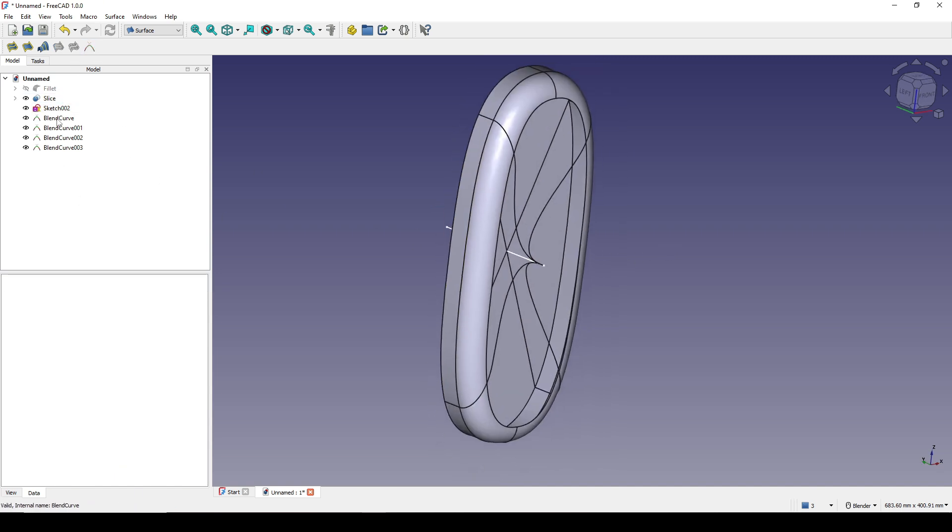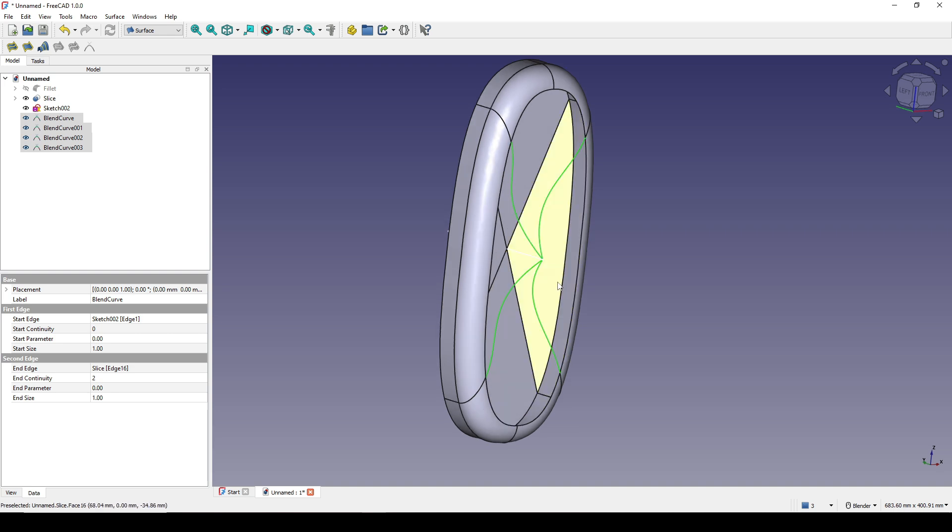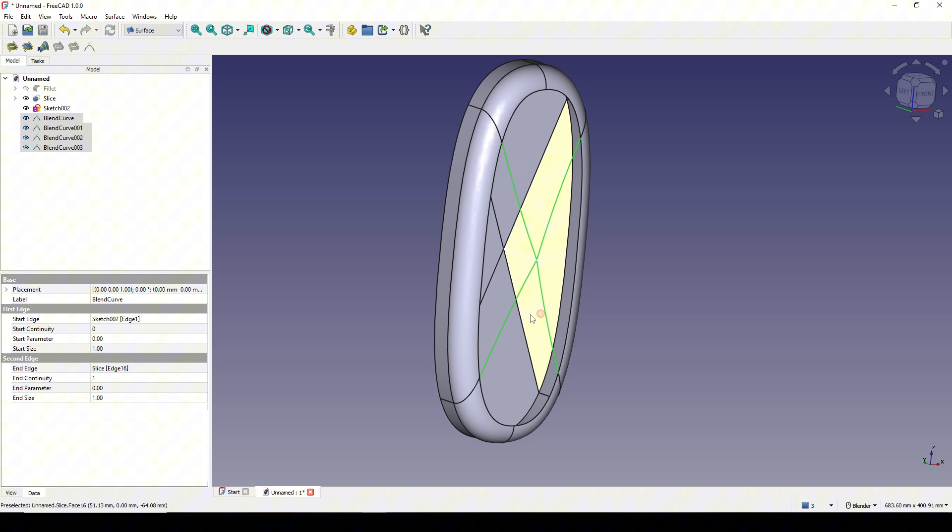Now I shift-select these four and go to the first edge and set the continuity to G0, because I don't want any continuity there. The continuity for the second edge will be G1 — just G1 for that.